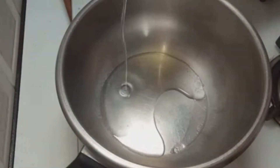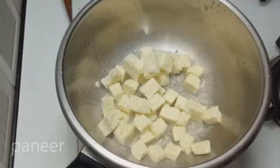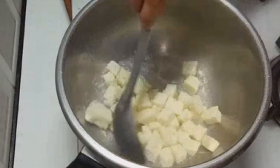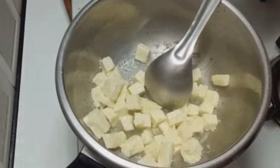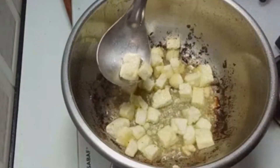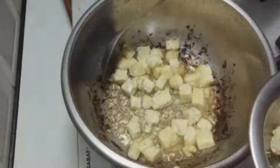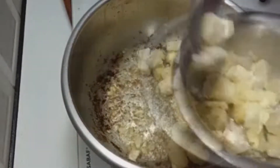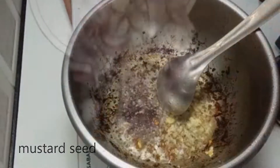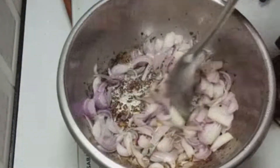I put 3 spoons in the cooker and put it on medium flame in the pan. I fry the pan. I am going to fry the sauce with 1 spoon and fry the sauce.